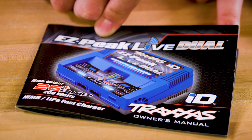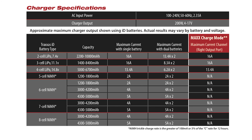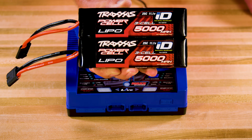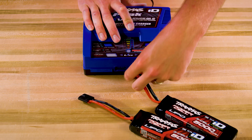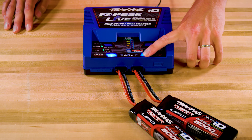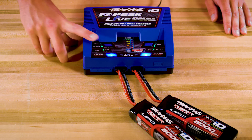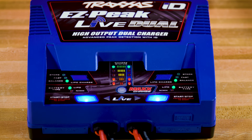The included manual shows maximum charge rates for most Traxxas Nickel Metal Hydride and LiPo battery capacities and charger settings. These two 5000mAh 3S LiPos with ID can charge simultaneously at over 8 amps each. The LED status bars indicate charging progress.